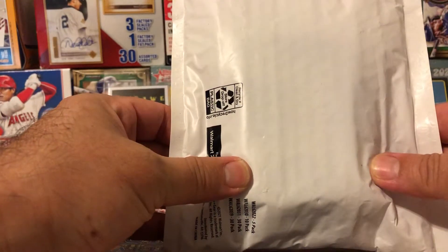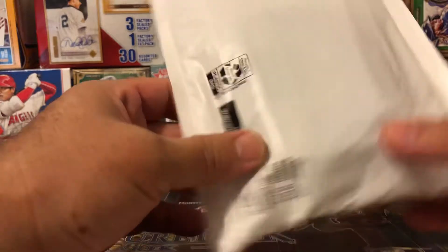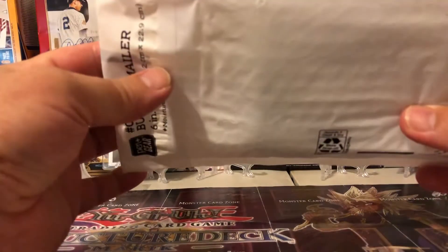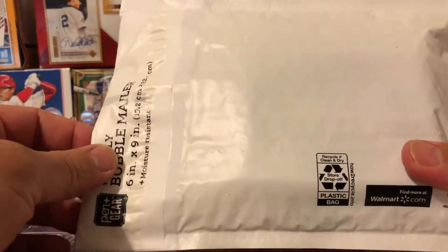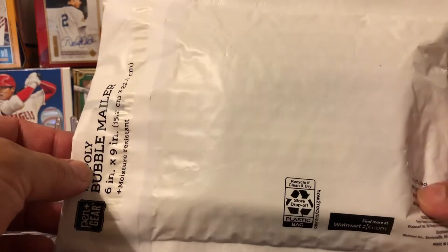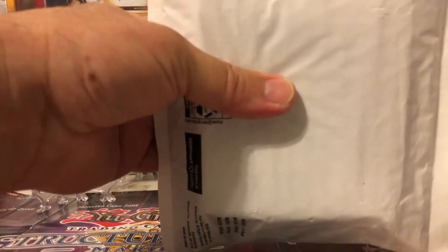Got a package from a guy that I buy a lot of auctions from on Twitter — Colorado to Carolina, I think it's called. Sorry if I gave you an improper shout out there, brother. We're going to rip this open and see what we bid on. I don't even remember what I bid on.